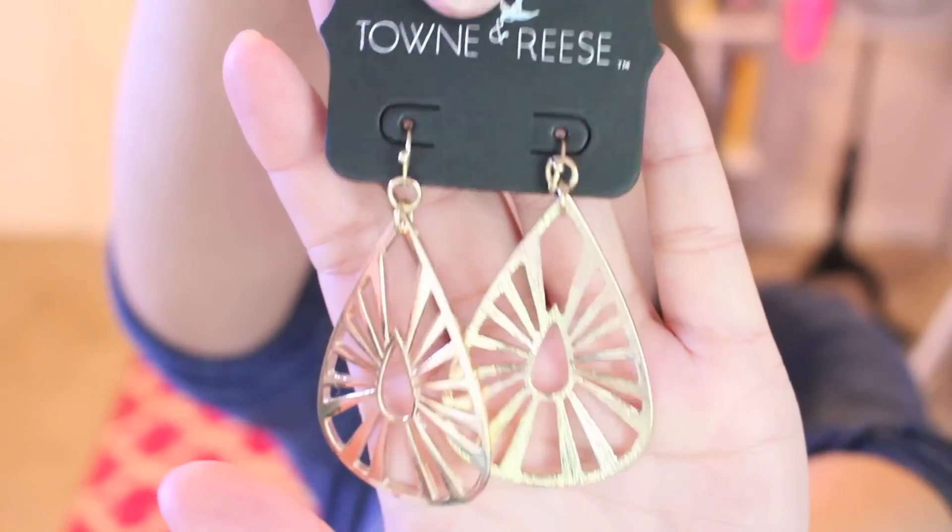The very last thing is a pair of earrings. I don't think I even considered these — they're just a little bigger than what I normally wear. I'm really into chunky necklaces but not so much chunky earrings, and they're probably a little heavier than I'd want. These are by Town and Reese, called the Winchester Cutout Teardrop Earrings, retailing for $28 — a little too expensive for earrings in my opinion.